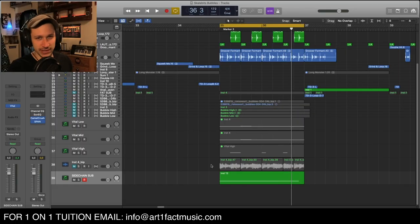How's it going everyone? It's Artifact. Did you know that you could simply just sidechain your sub in Vital? I kind of never really even thought about this, but let's have a little listen to this sub.